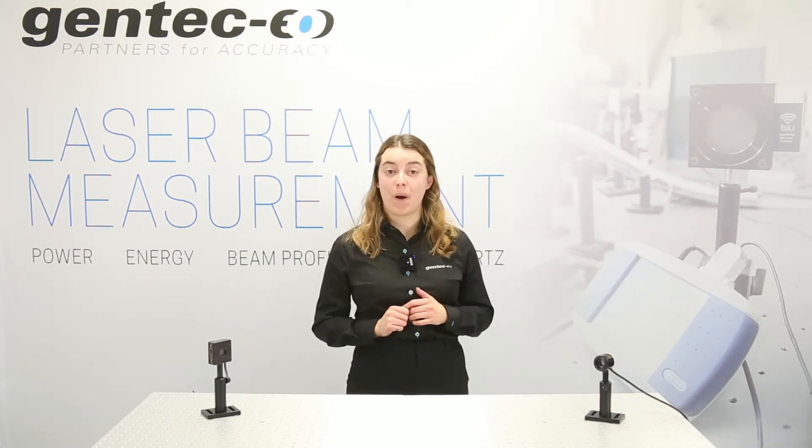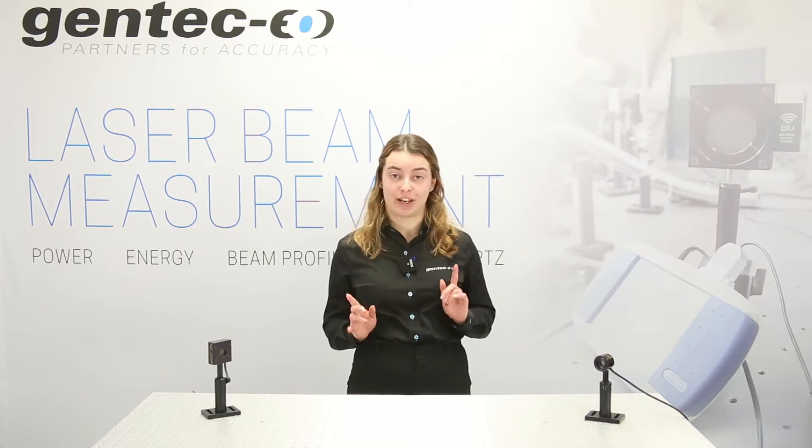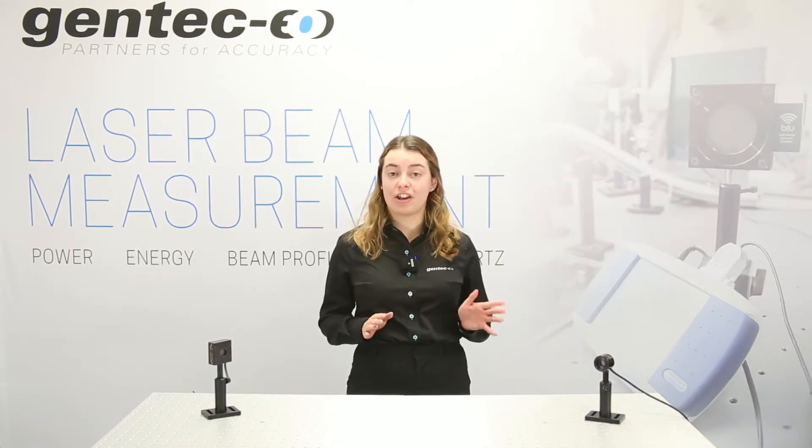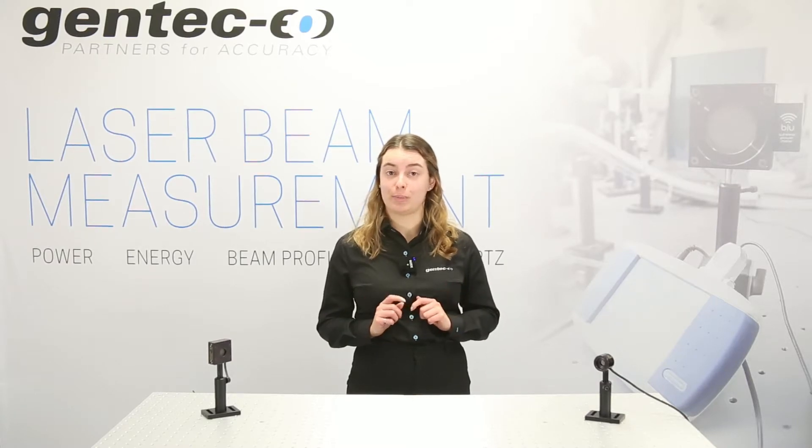Hey guys, in today's video I will explain the difference between a thermopile and a photodetector. I will then give you some tips to know which technology is better for your laser power measurements. So stay tuned!